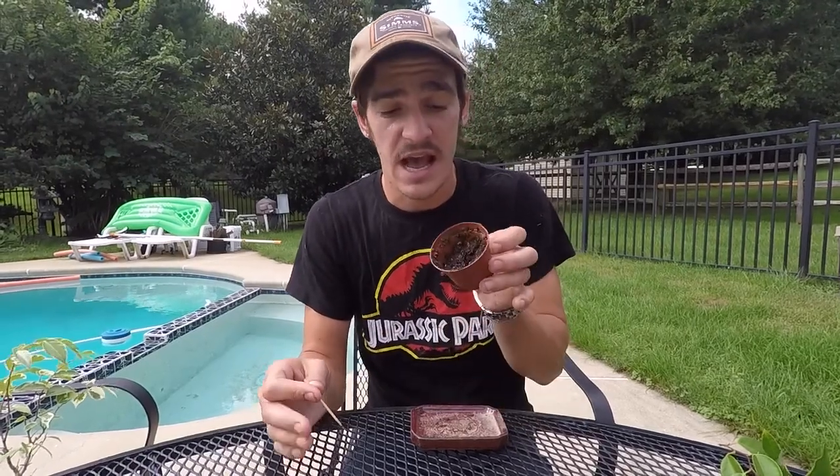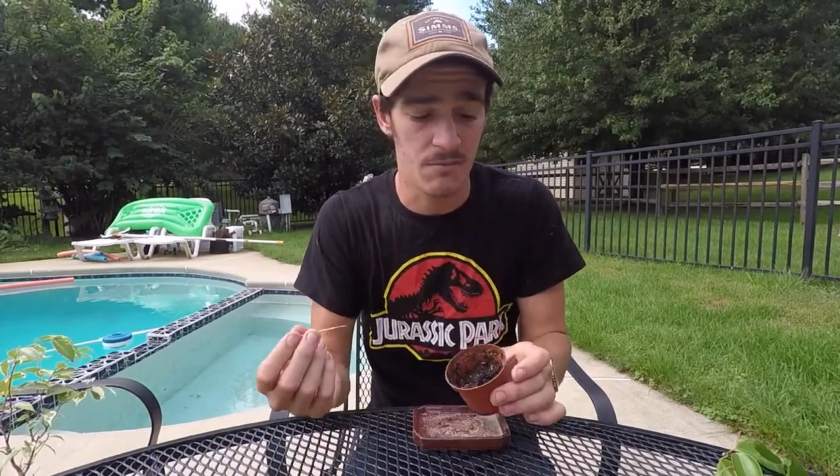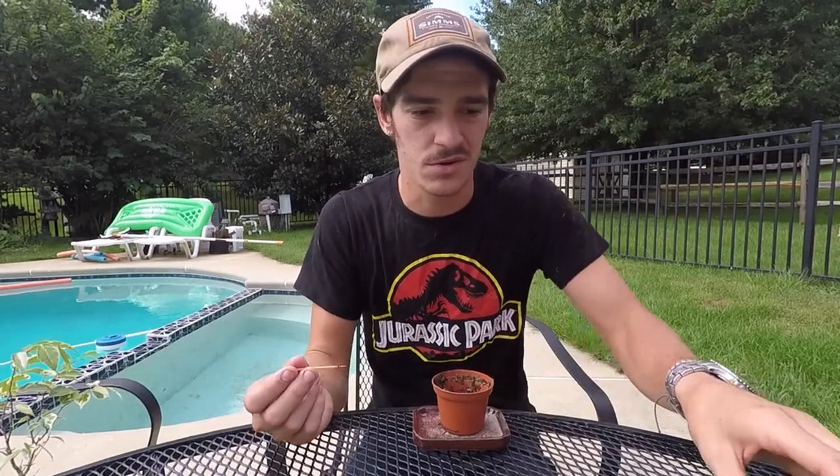Next, I'm going to do more like your traditional propagating techniques with most other plants. I have a nice seed starting soil that you can get at most department stores that sell some sort of plants.